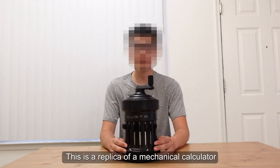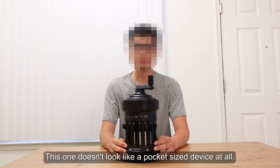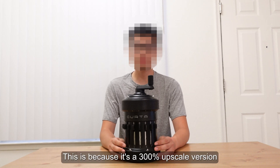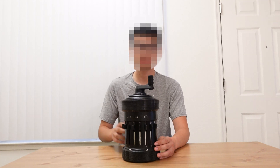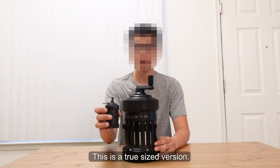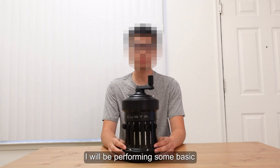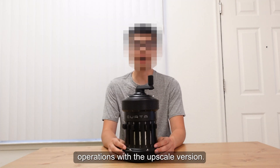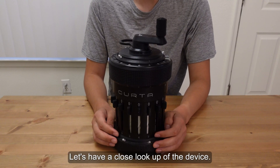This is a replica of a mechanical calculator called Kota. It's a pocket-sized mechanical calculator. You might be wondering this one doesn't look like a pocket-sized device at all. This is because it's a 300% upscaled version made with a FDM 3D printer. And this is a true-sized version. I will be performing some basic operations with the upscaled version. Let's have a close look at the device.